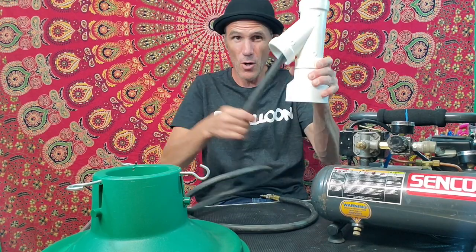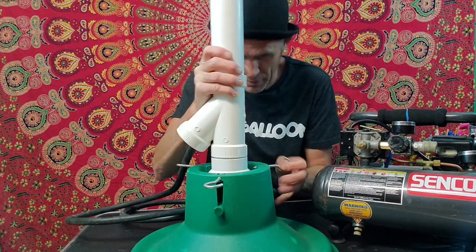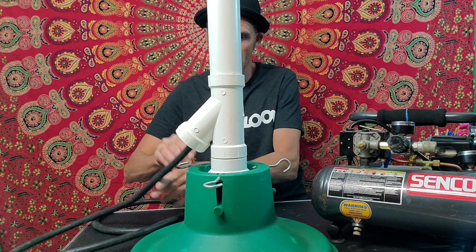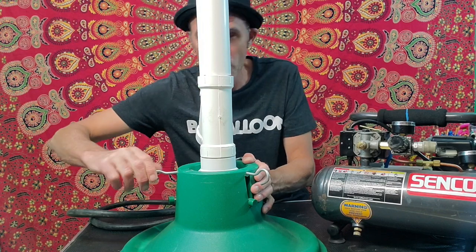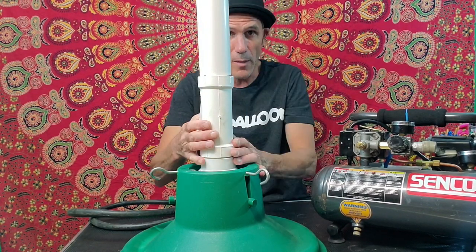Now your hose is running out the bottom. This piece places right on top. I left these screws on here — once it's on, I never take it off unless I'm traveling cross-country with my gear. If you screw these down, just like a Christmas tree, that'll hold this tower straight up and down.